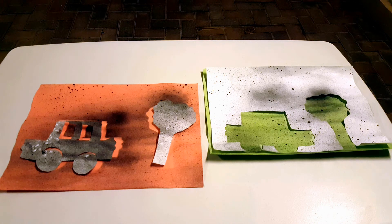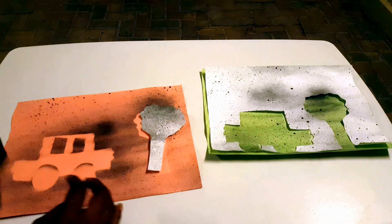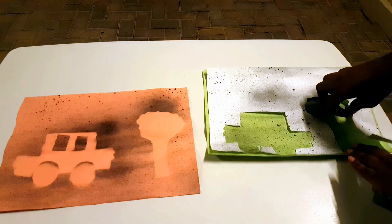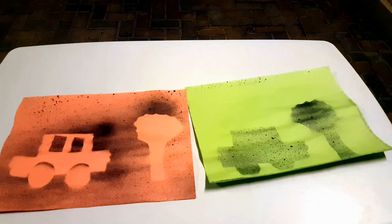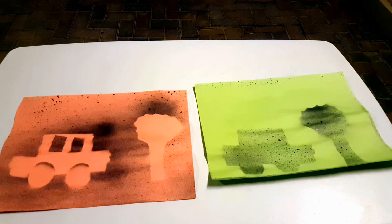This is how the kids' spray paint has turned out — that was the water paint and it looks pretty nice. I think the kids would really enjoy this. And this is the one with the stencil — it's like a mirror image.